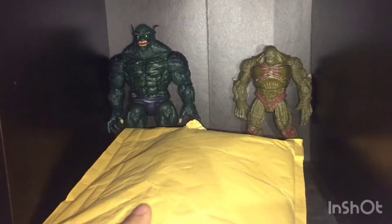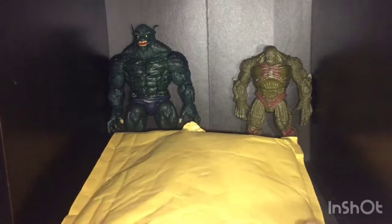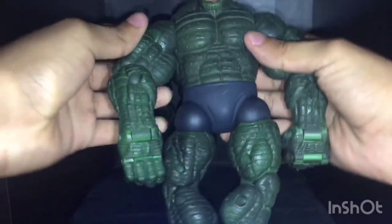Welcome back to my channel. Here we have another package and I'm trying to do this one quick because I have to go. I already actually have this figure — it's just that mine broke, its arm came off. Now I have two of them and this one actually looks better than mine.